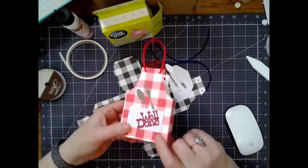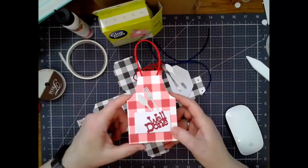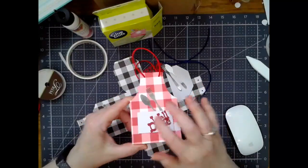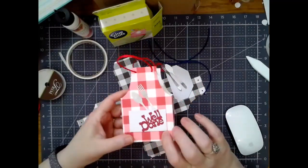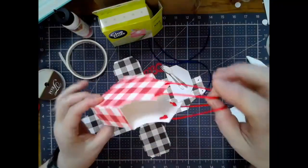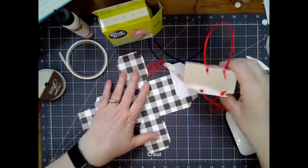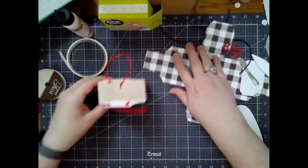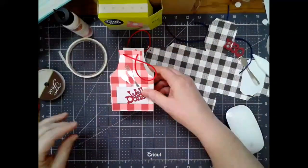This will work for 4th of July picnics, all sorts of stuff. Even Mother's Day if you want to do a floral type pattern and make the apron part out of that. Tons of things you can do with this little gift box — it will hold probably small candles, some hand sanitizer, some soaps, tons of stuff.